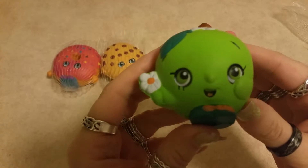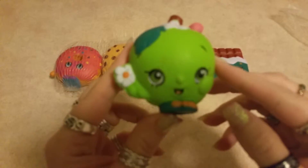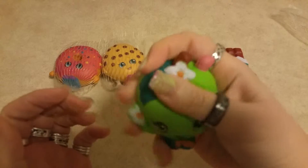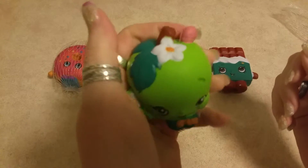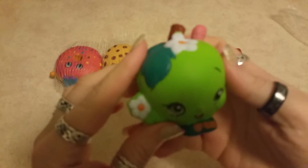Our next one is Apple Blossom. Look at Apple Blossom — look at the details on her! She is so cute, she looks so happy. Even the worm is happy on there. This one here is nice because it is an actual ball shape, so it's better for stress release. Look at that — it always goes back to its proper form. So cute to have.